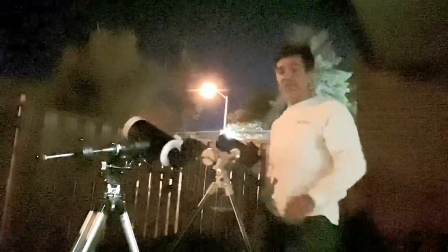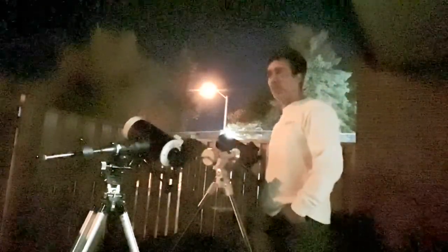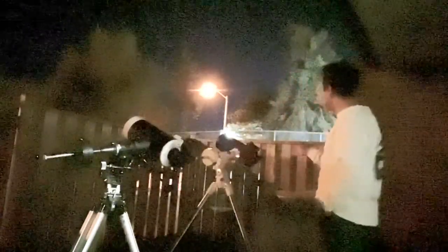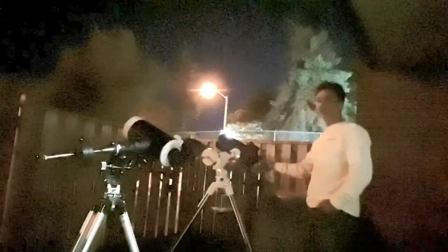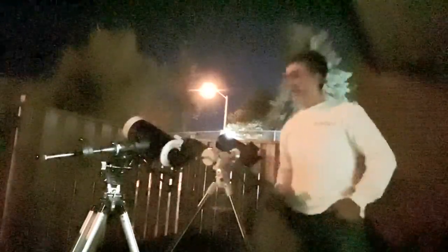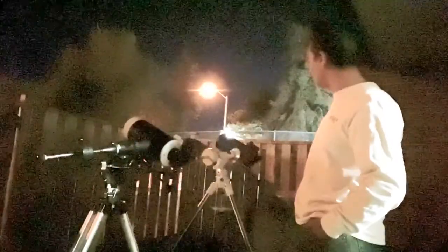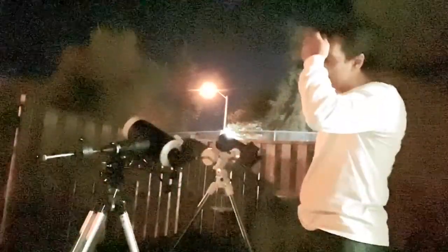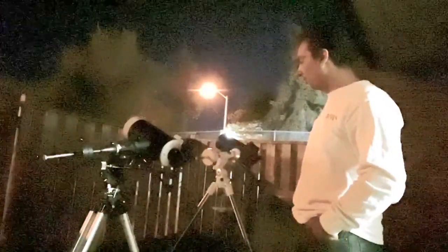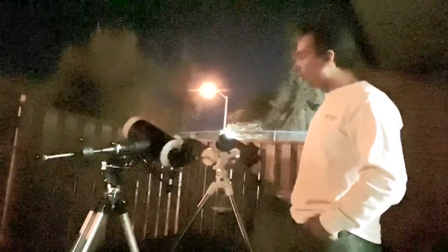That would be the best of both worlds. I'm actually picking one up tomorrow — I wonder if it would fit this, it would be nice to try. The Mead focuser is smoother, but I see more mirror flop on it. So it's a toss-up, both are good. The Mead Maksutov has more power per eyepiece, has two slots for camera and eyepiece, smoother focuser, but more mirror flop.